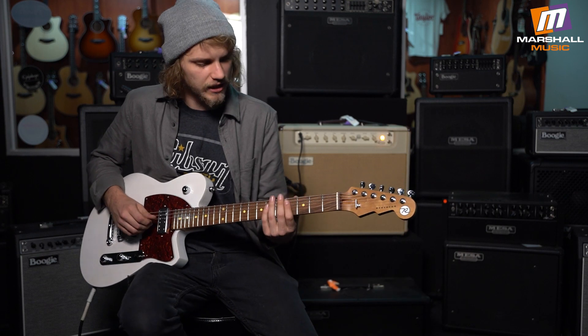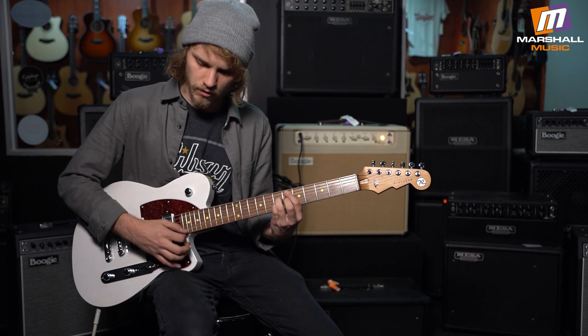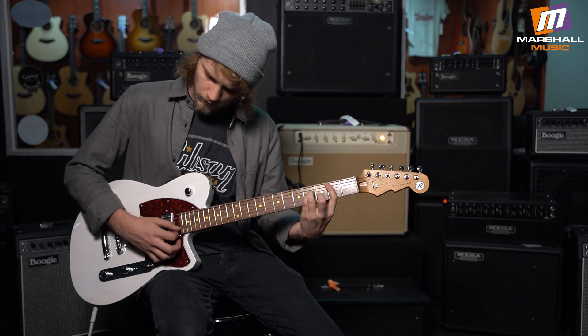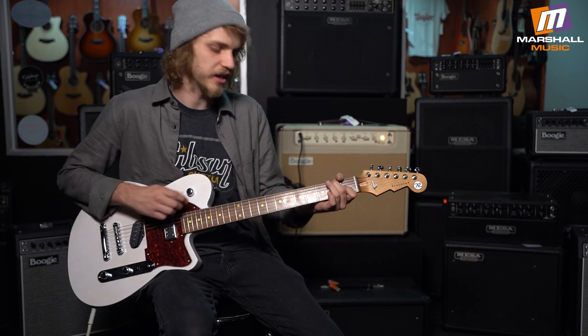So you can kind of hear what that sounds like. Then you have your classic Telly pickup in the bridge.